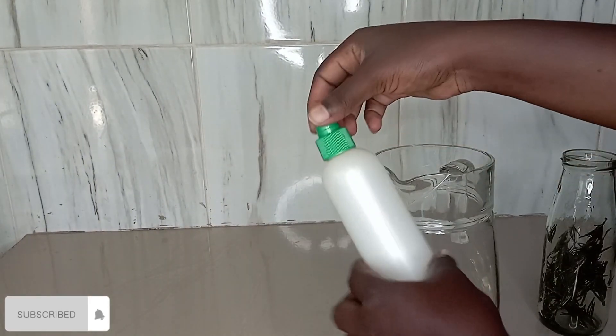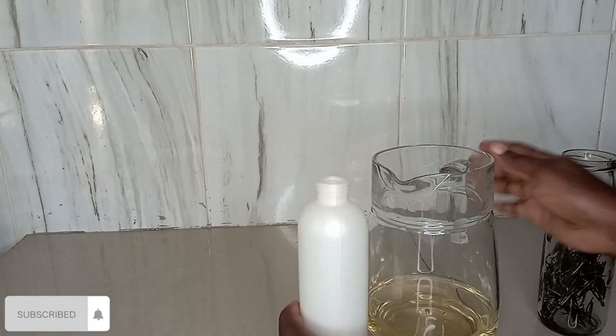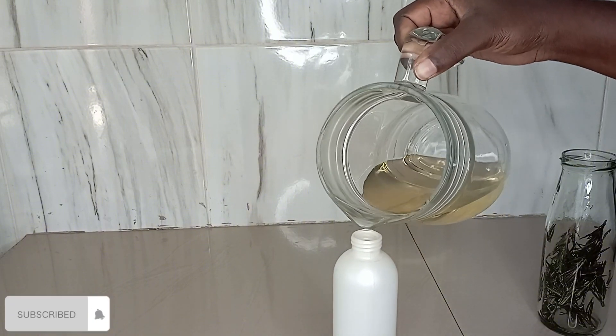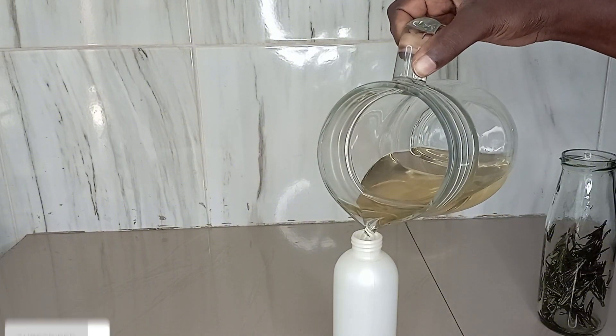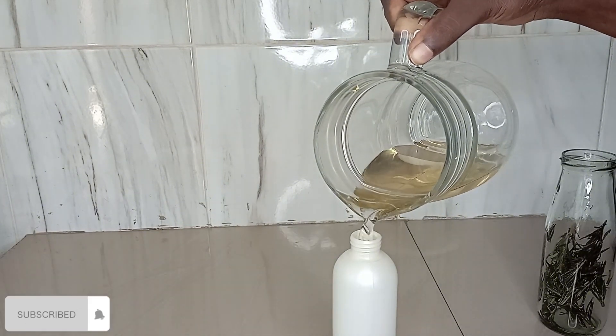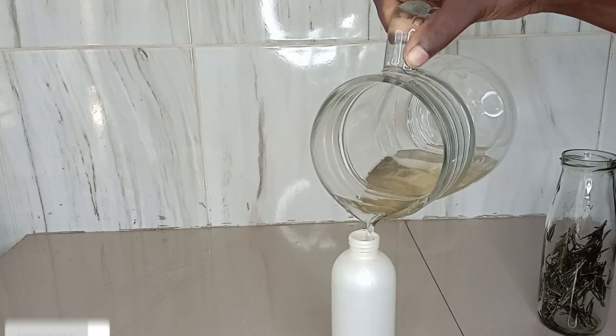I think the water was supposed to be darker, but this was also fine. I actually used it and saw results, so maybe next time I'll try a different method. But the results were just perfect for me — I loved it. It smells so nice like rosemary and the water worked wonders on my head.